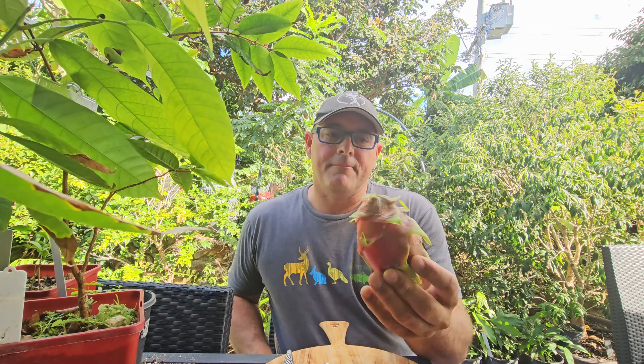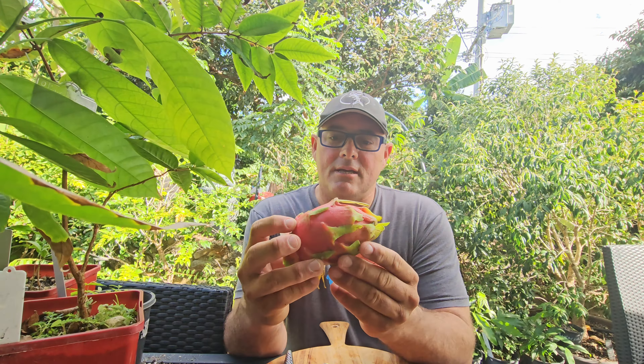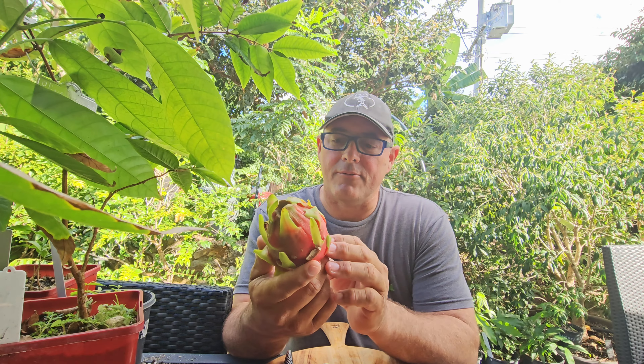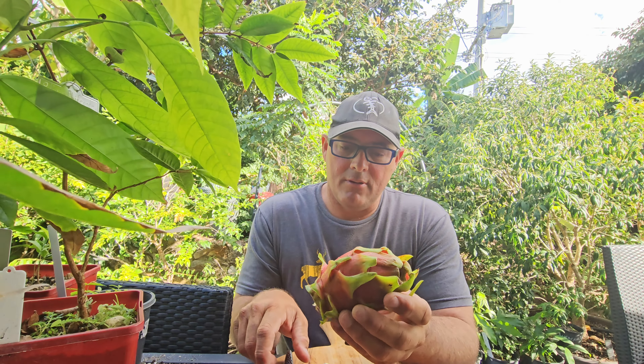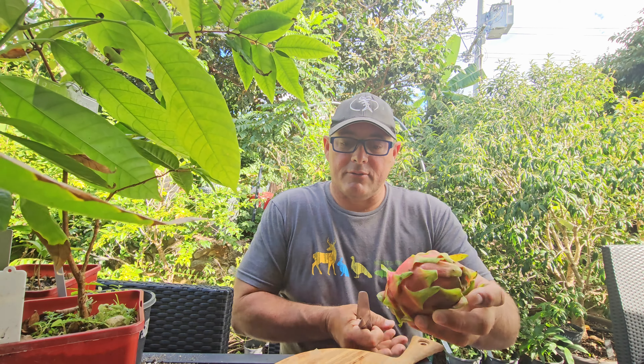Hi guys, welcome back to the Ebon farm. This is a Physical Graffiti dragon fruit — the first one that I've picked. There's a few more on the vine, so we'll crack her open and see what it's like.